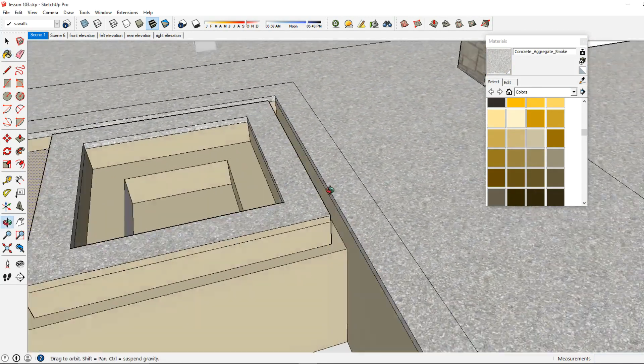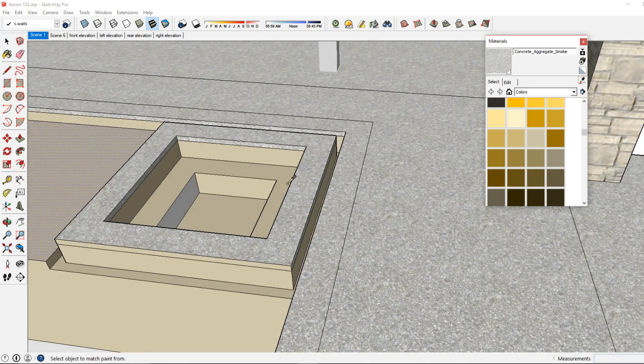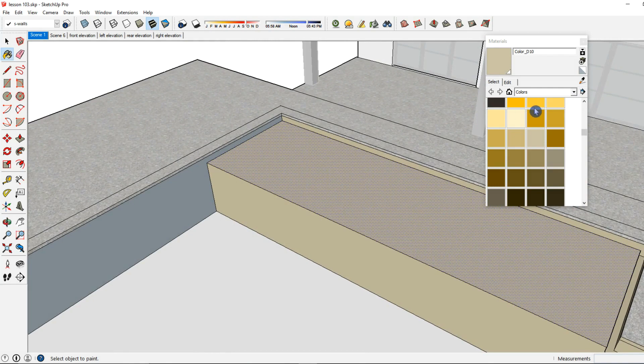As you use Lumion, you'll figure out how much you want to do in SketchUp and how much you want to do in Lumion, and what works better.